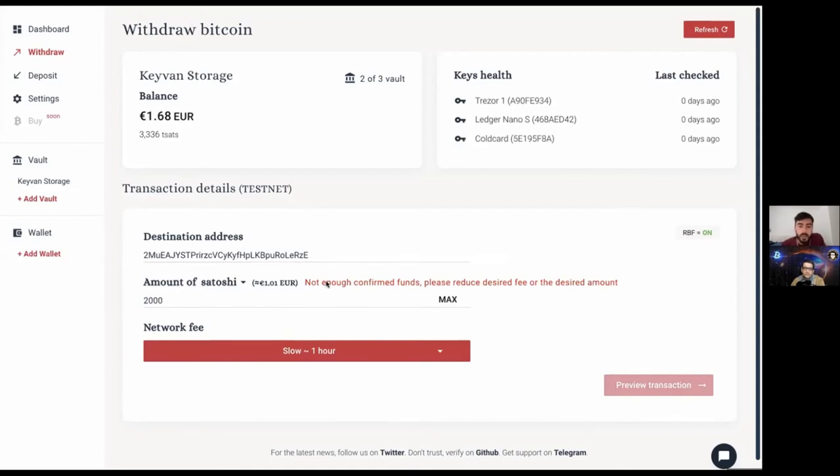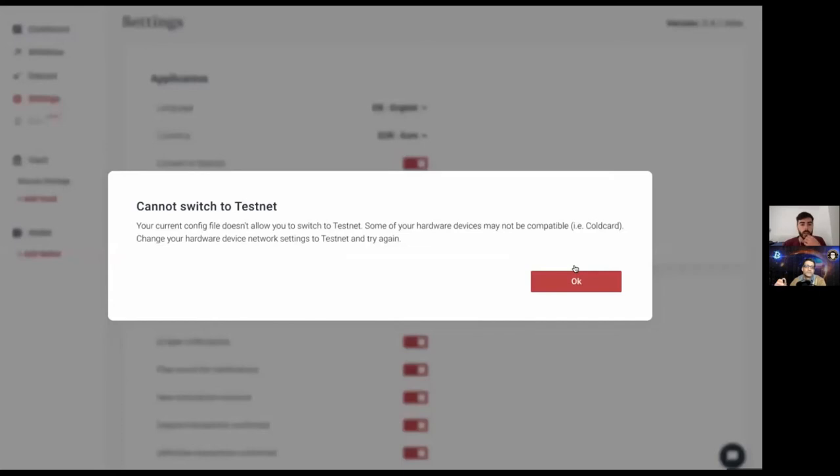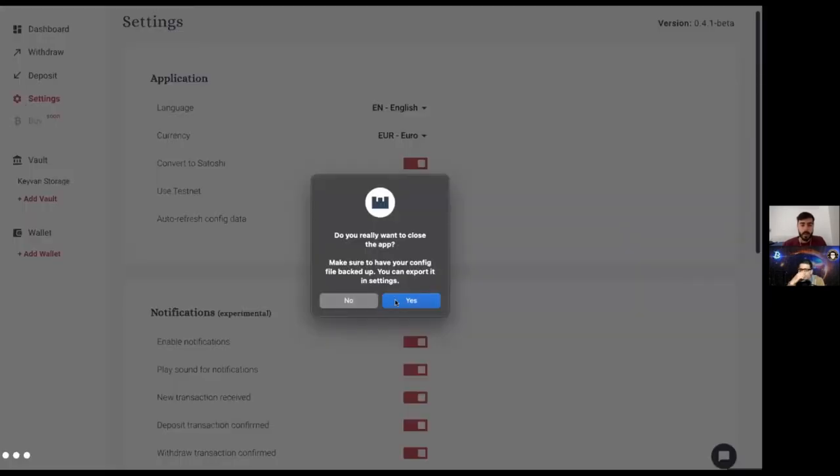There's an error — not enough confirmed funds. Let me try a smaller amount. These are the little glitches you get in a live demo. I'll switch to mainnet just to see if the withdrawal works there — there are sometimes issues with fee calculation being added on top of the current withdrawal amount.